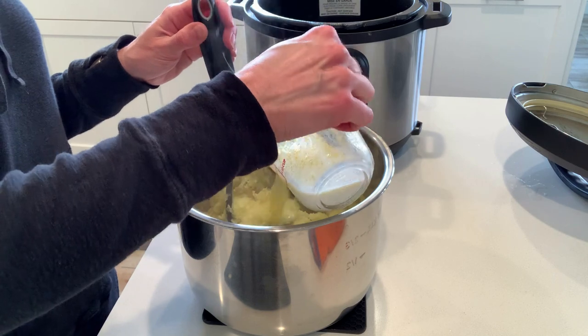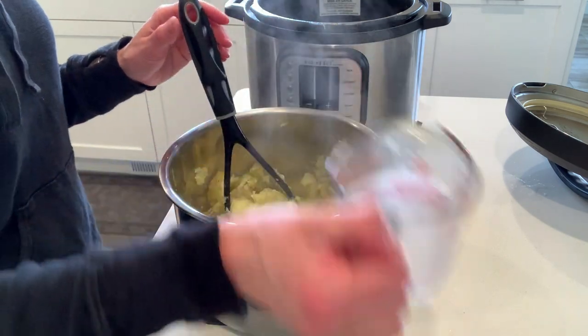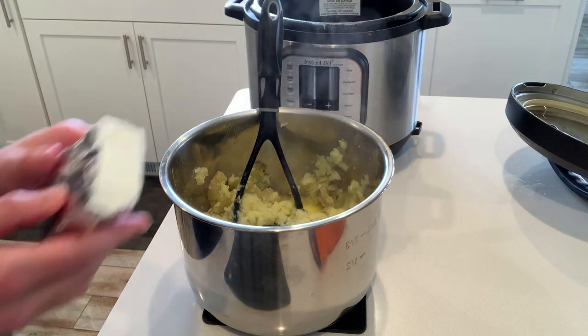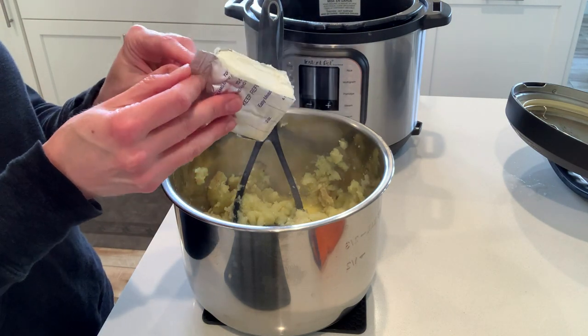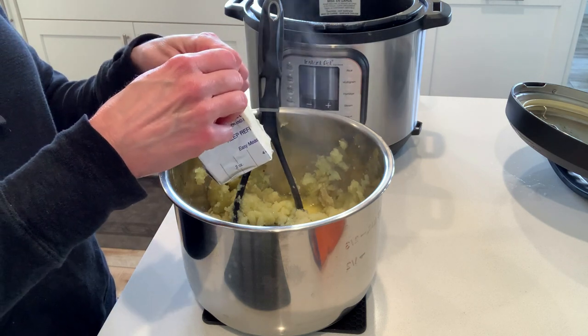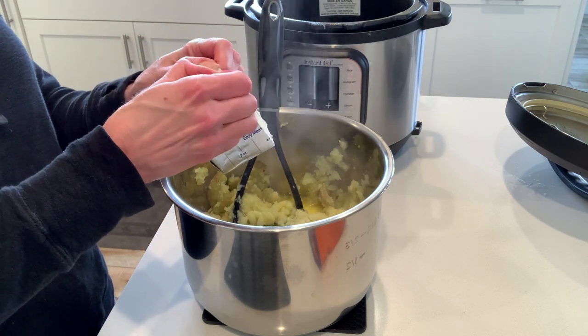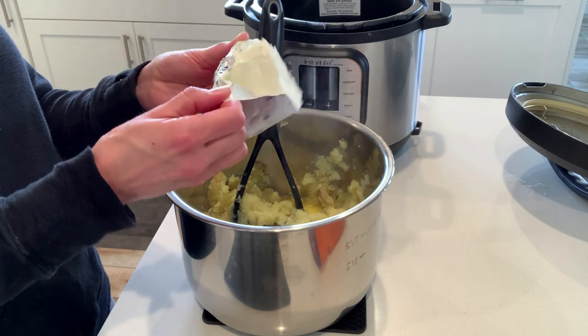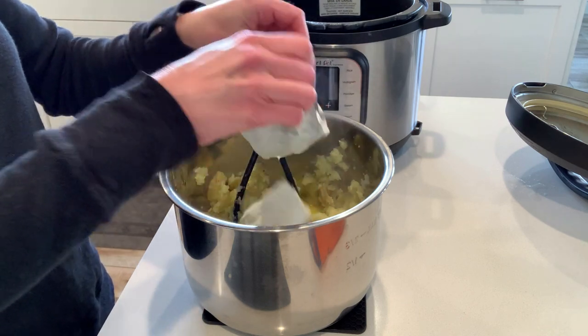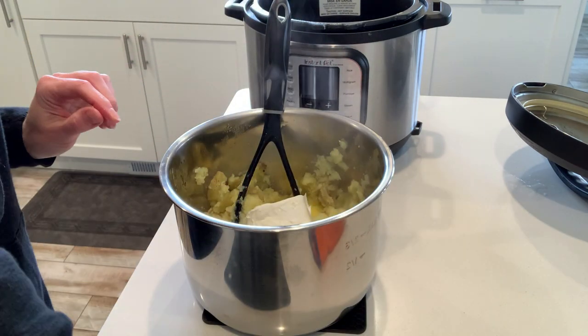Dump the potatoes in and grab a potato masher and mash them until they're uniform and creamy. Then I'm adding a quarter cup of melted butter and a quarter cup of warmed milk — warming the milk keeps the potatoes nice and hot. Then I'm adding in that softened cream cheese, just a half a brick, which is four ounces — plenty to give you that delicious creamy texture and taste.